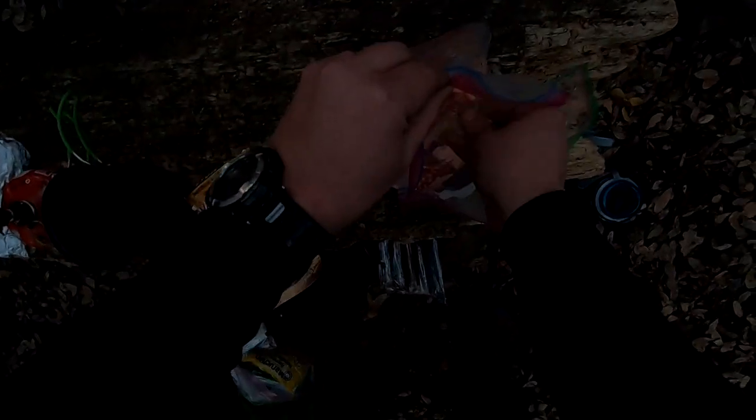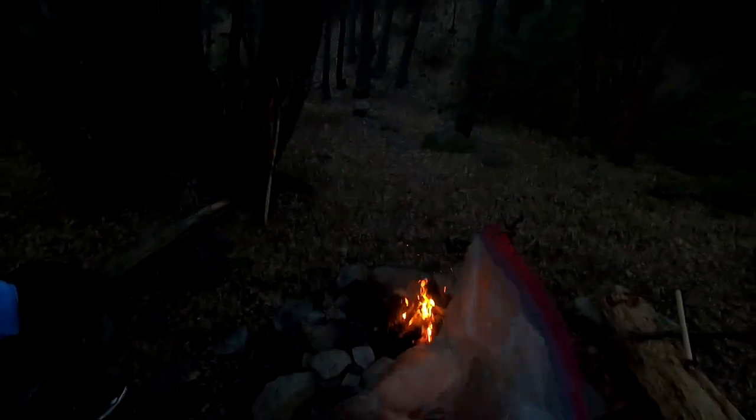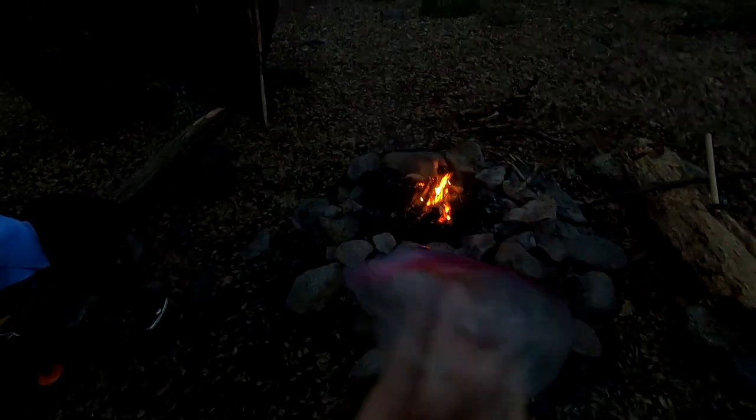There we go, there's the magic. Just open these up here and get them good on both sides. There we go, season. All right, let those sit, let that burn down — that's when we get started.